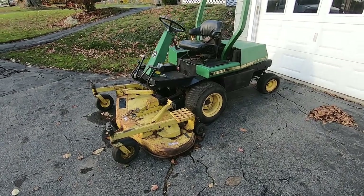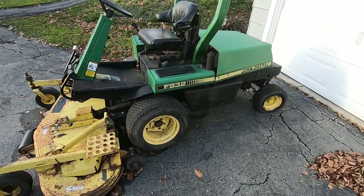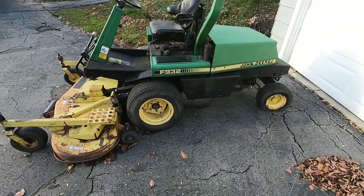Check out what I dragged home. I've been a fan of these John Deere commercial series mowers ever since I watched George Jones' music video, the Honky Tonk song.